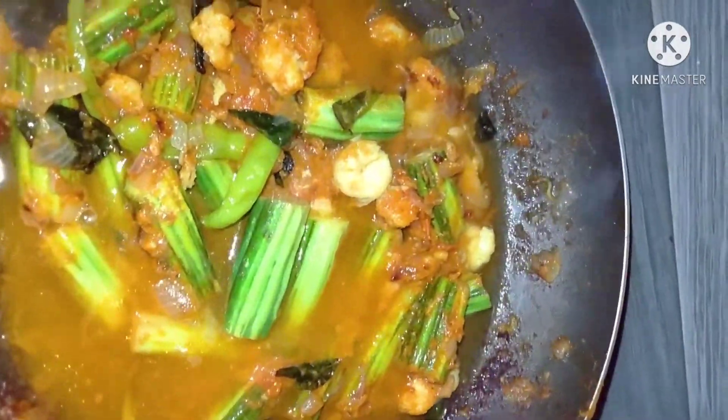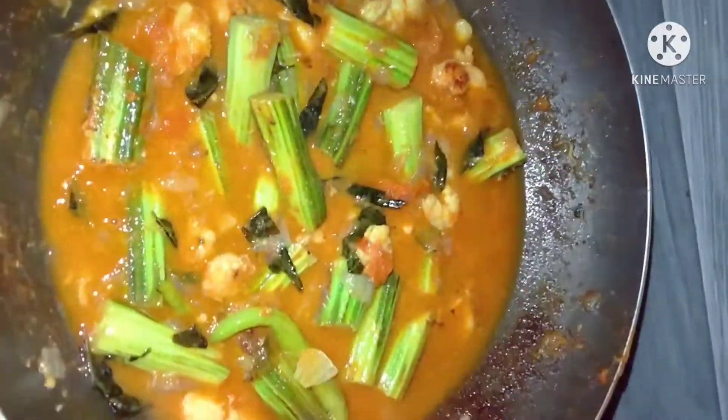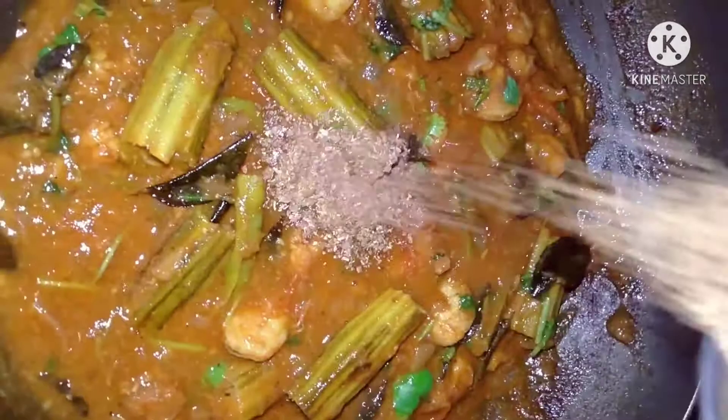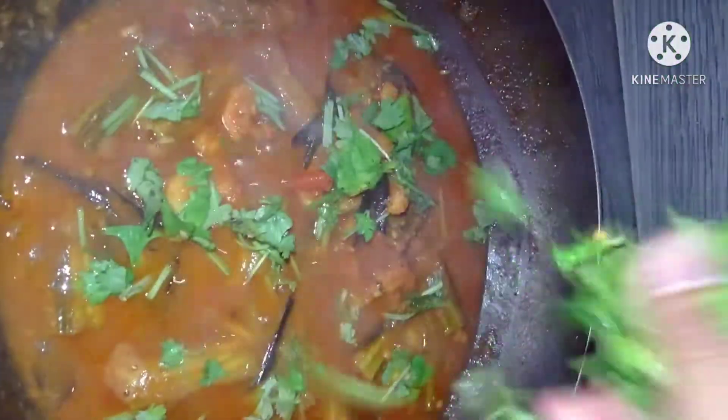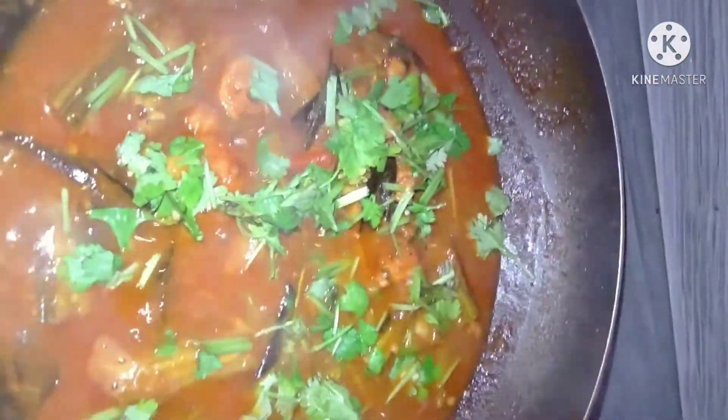Now let's add water. After adding water, add a little bit of salt. Add 1-2 minutes of water. Then add salt and cook the stock up for 1-2 minutes. This is very tasty.